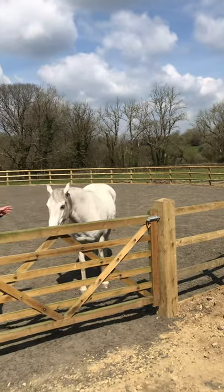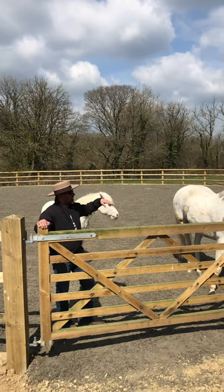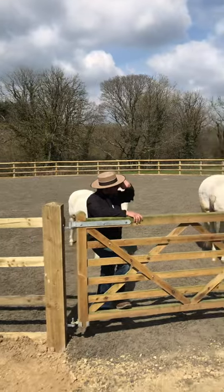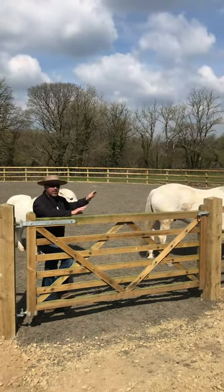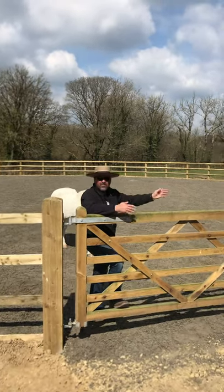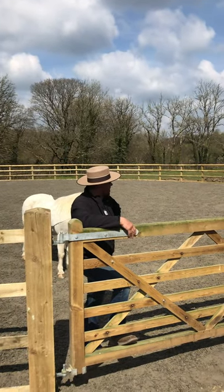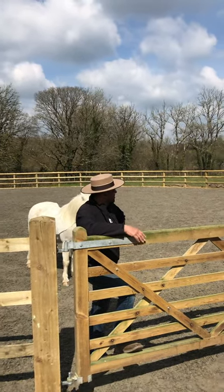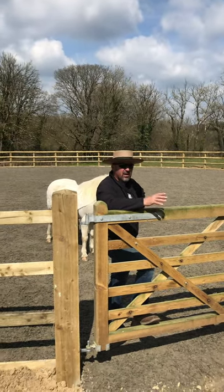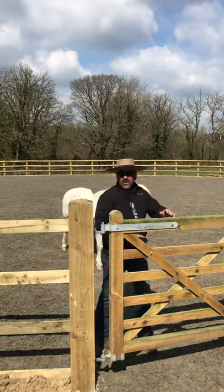I've just brought the boys down here — Mac and Darcy — just going to let them get used to things in here. I've had Mac about a week now and I've done literally zero with him other than letting him know that he's safe here and everything's okay. I'll be starting on him next week and I'll keep you informed, do some videos of what I'm going to be doing with him. At the moment I'm chuffed to bits with him to be honest. He's settled in well — I didn't want to do anything till he was settled.